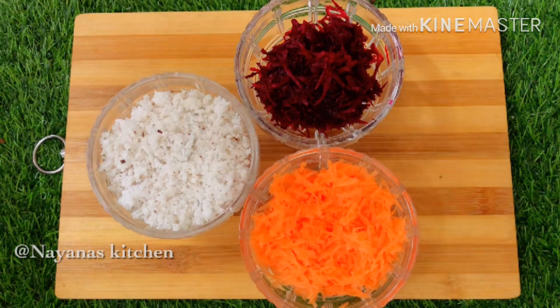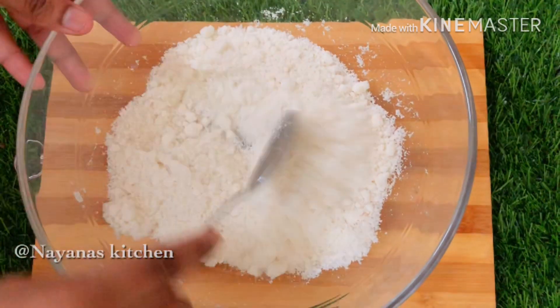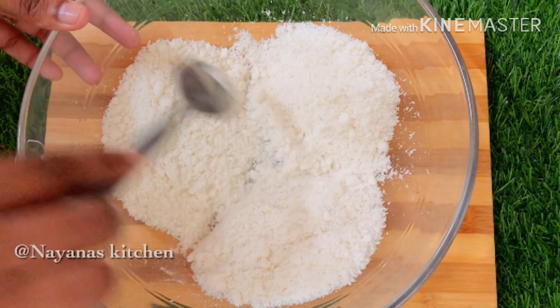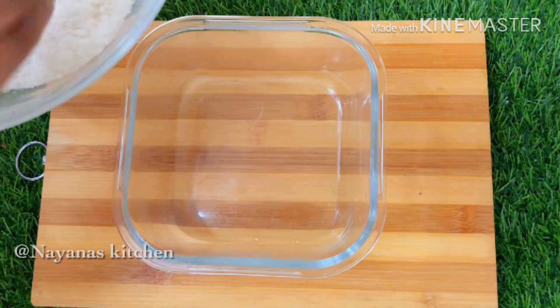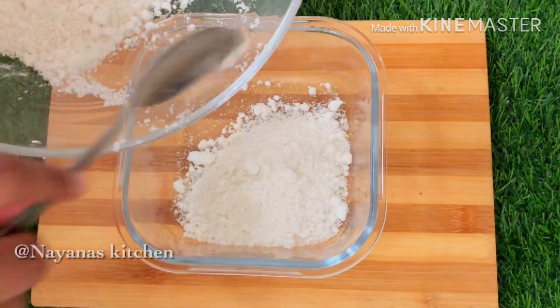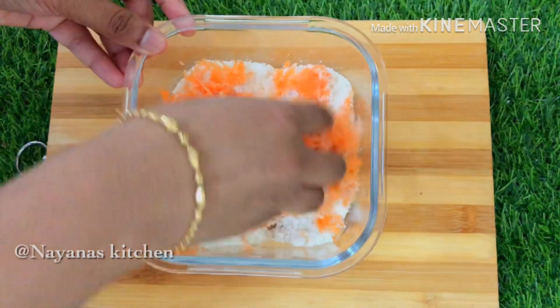We are going to add a cup of cake. Now we are going to add 3 cups of cake. We are going to add a glass bowl in a portion of the bowl. We are going to add carrots in the bowl.